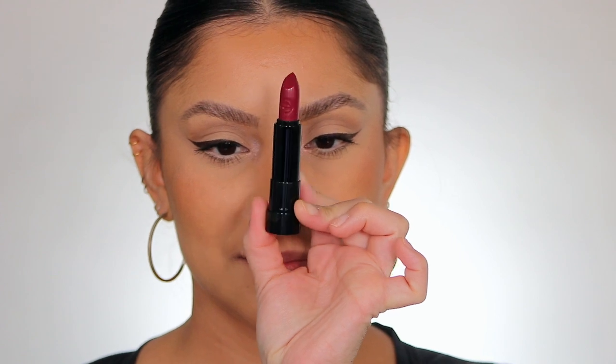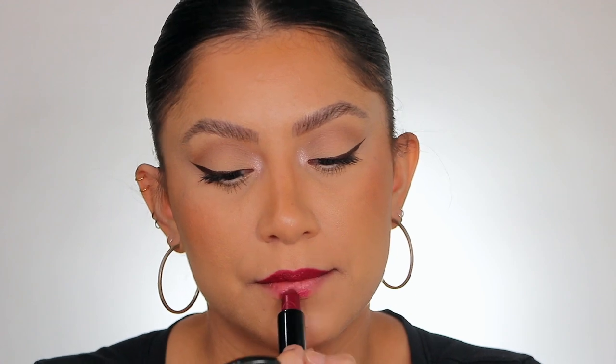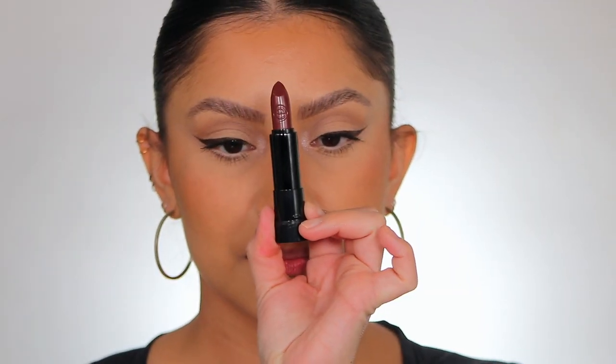Moving on to number four — Naive. Here it is in studio lighting, and here it is in daylight. This is shade Naive, number four.